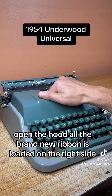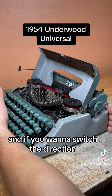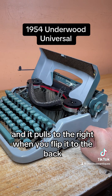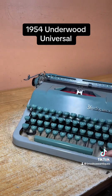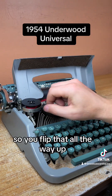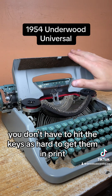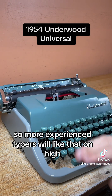Open the hood — the brand new ribbon is loaded on the right side so it's pulling to the left. If you want to switch the direction, there's a little knob here; flip it to the back and you can wind it, and it pulls to the right. Flip it to the front and it pulls to the left. There's also a touch control in here: flip it all the way up and it creates more tension — you have to hit the keys harder but they respond faster. When it's low, you don't have to hit the keys as hard, but they don't respond as fast. More experienced typists will prefer it on high.